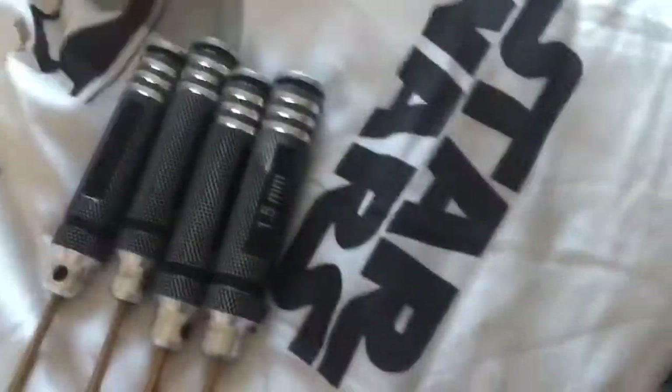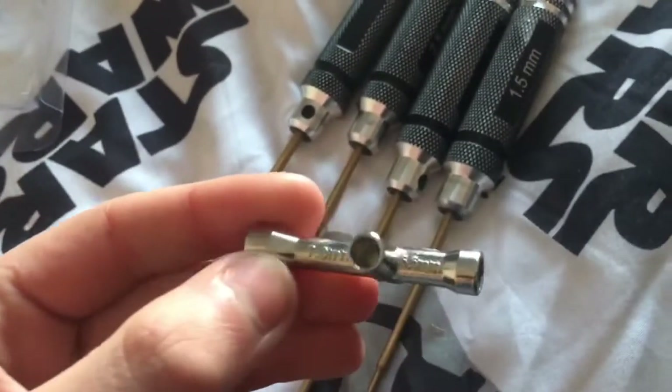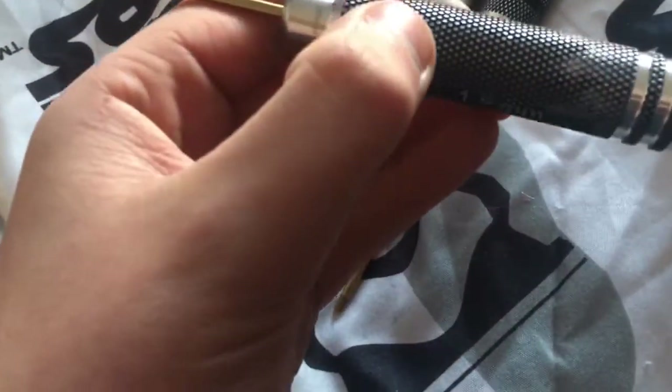I'll just slide that out of there. This is a little cross wrench — we've got 7mm and 5.5mm, and then I don't know what those ones are. So yeah, 7mm and 5.5mm, and then we've got these spanners.